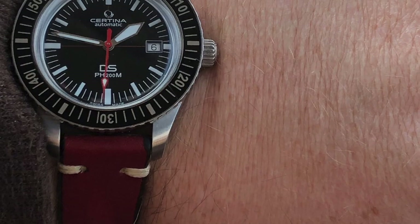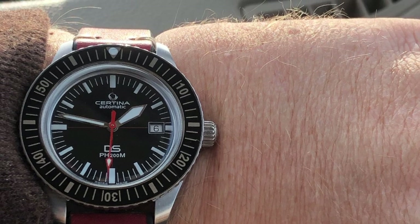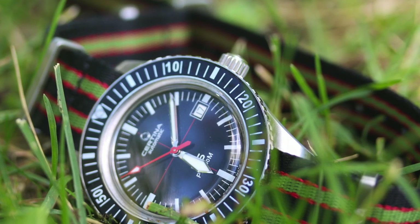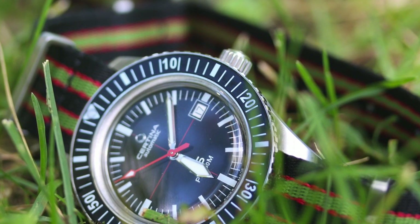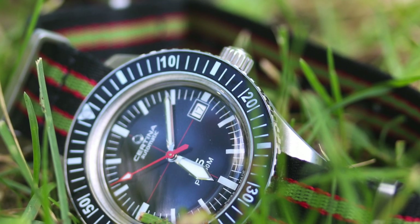The 80-hour power reserve — this almost became my permanent everyday watch because I could wear it throughout the week, take it off on Friday night, put it on Monday morning and not have any issues with resetting it. Other watches I might like a little better aesthetically — like the Zeno 104, the Oris Big Crown Pro Pilot, or the Helm — all of them, if you take it off for two days, you're going to be resetting and rewinding your watch. I love the 80-hour power reserve on this.